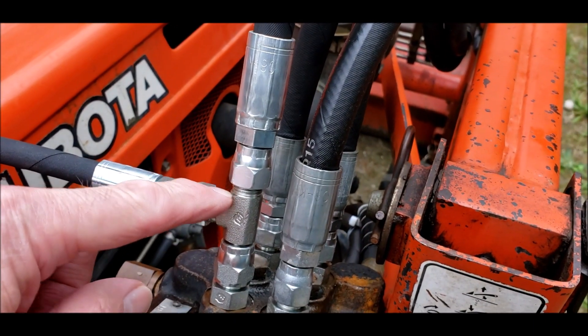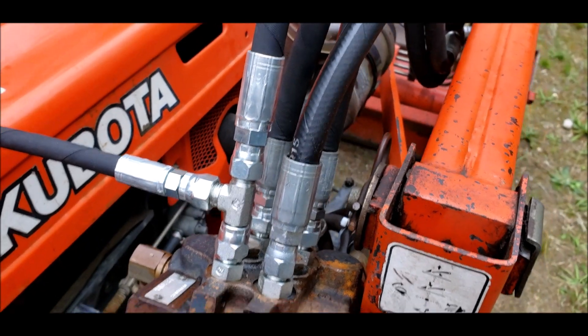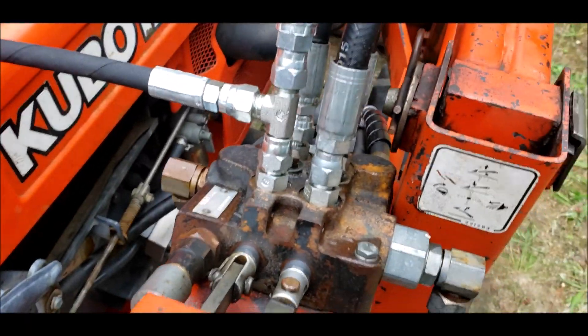So now I just need to take this back out and put this hose right down here. I'll go ahead and do that. I always wondered what the pressure was in this system.